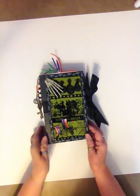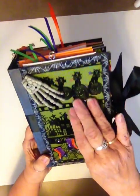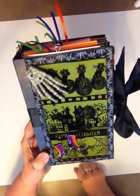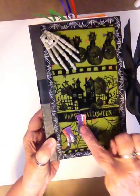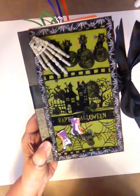Okay everybody, this is my Halloween album. I got this paper or this material through Joann's. Usually around Halloween they come out with all kinds of really cool materials. I printed those out on the Cricut and put them all together. They're a lot of fun.